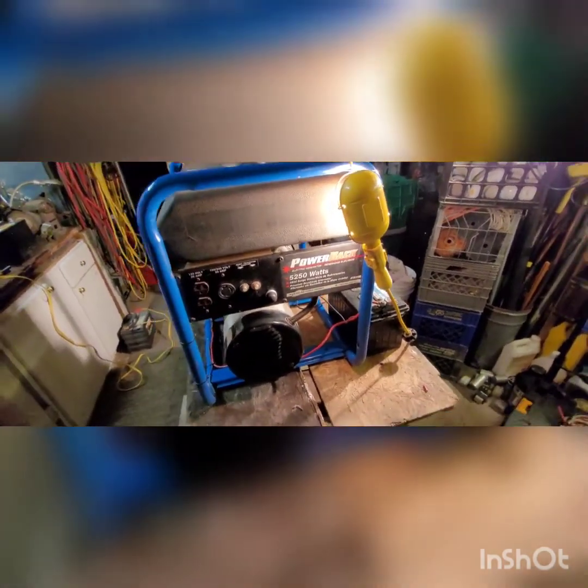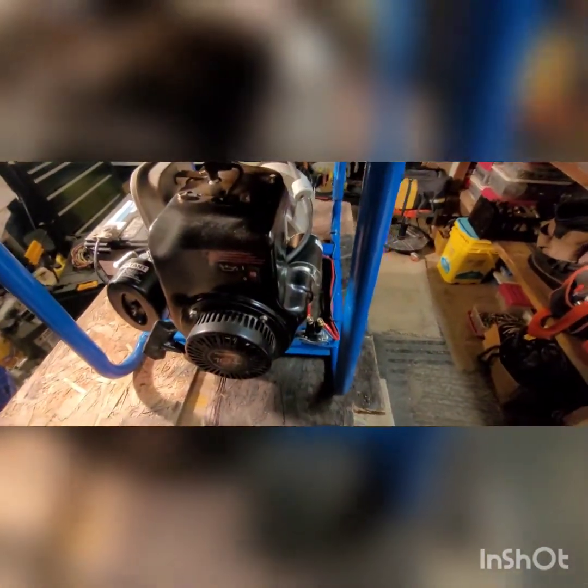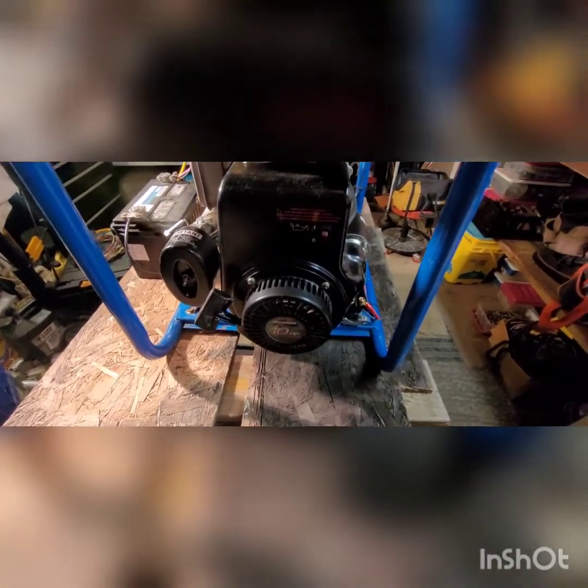Here we are at Kim's Tectonic. I've got a 5250-watt, 6500 surge-watt electric generator with a premium brushless alternator. I was fighting with this generator — they put an electric start on this thing that was super hard to pull over. It would yank my shoulder out of the socket sometimes, so I was trying to figure out a way to fix that.